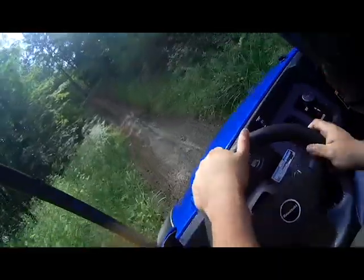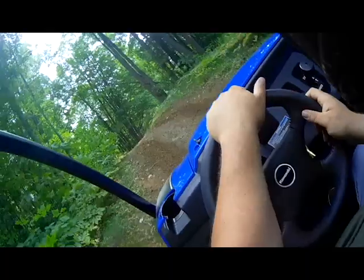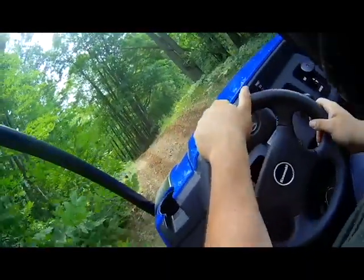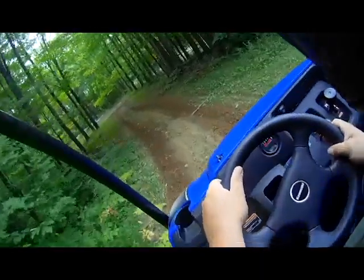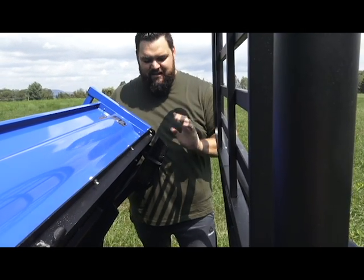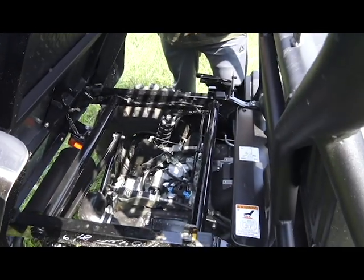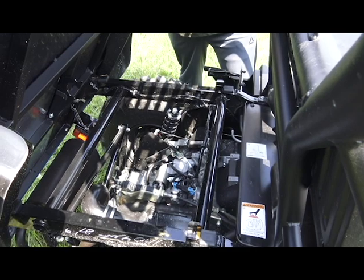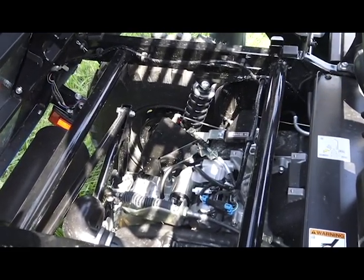Look at this hill — it's steep. And there we go, just no quit from the Mule, it just chugs right along, no problem. This is what lets the Mule really take a beating and never give up: it's this 400cc carbureted engine, very close to an industrial engine.